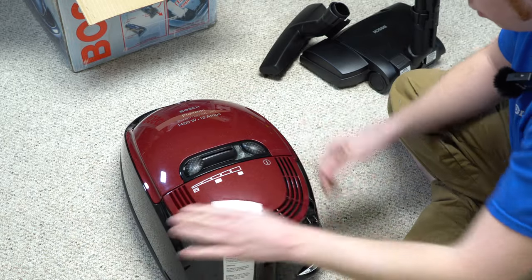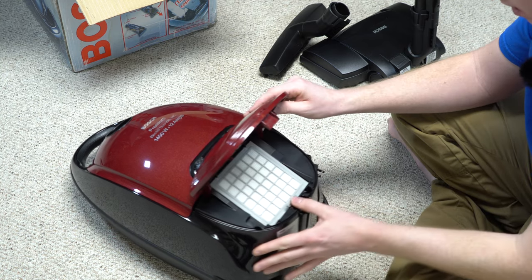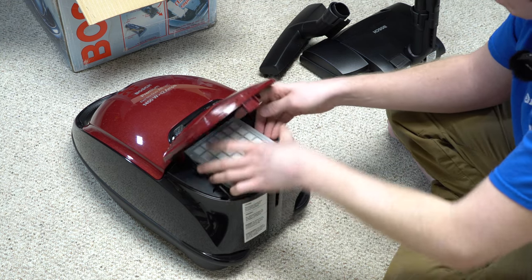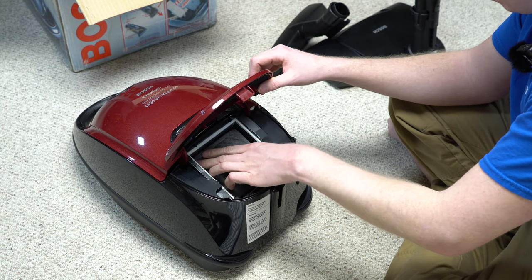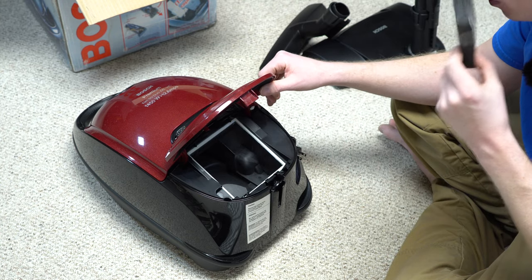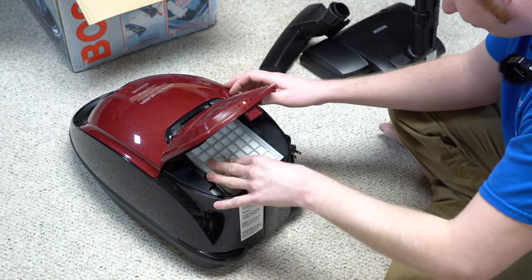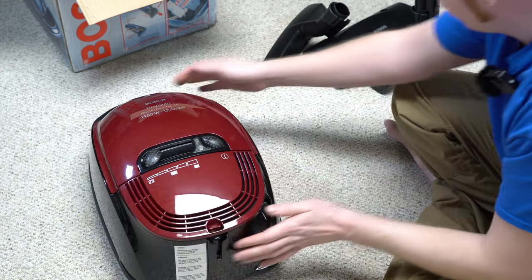It's a beautiful painted color. Let's see what kind of filtration we got. I have one of these filters — long story. Okay, we have the HEPA filter; the gasket's around here. I don't think that charcoal is activated anymore, but that's cool — there's an activated charcoal filter in there, and all that just clips and locks in.